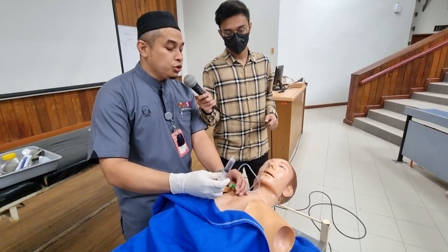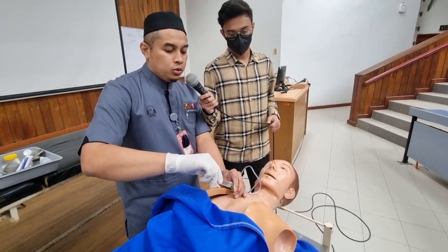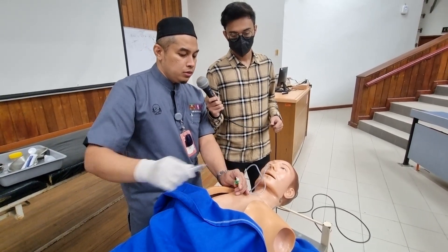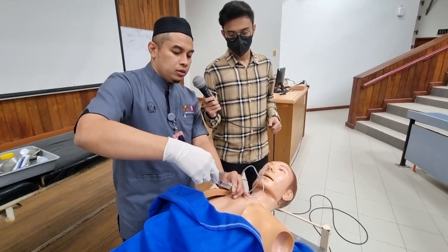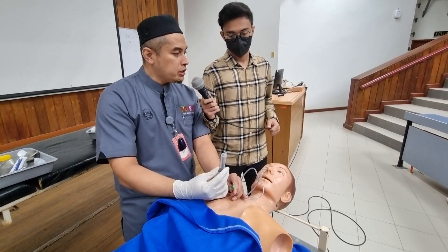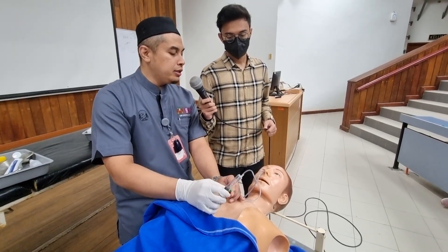Using a stethoscope, I flush 10cc of air to hear a burping sound in the stomach by auscultation. Next, I can aspirate the content to see whether it is gastric juice. This gastric content can be sent to check on the litmus paper to show acidity.